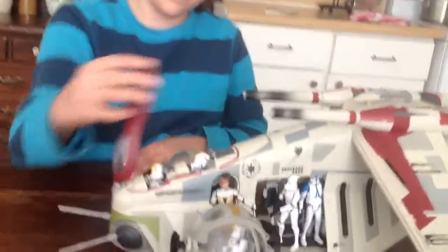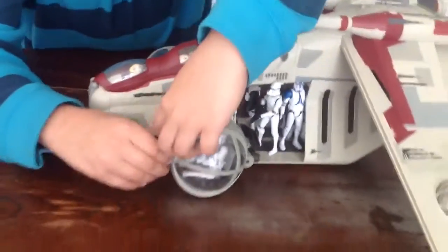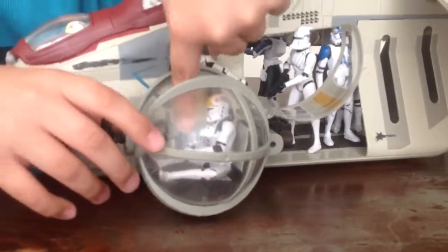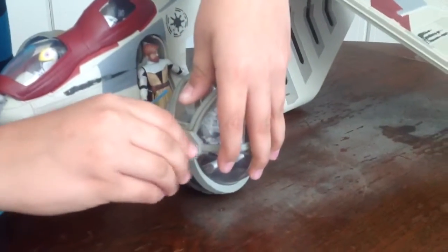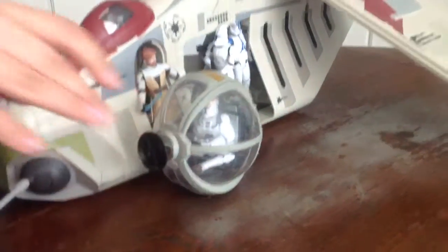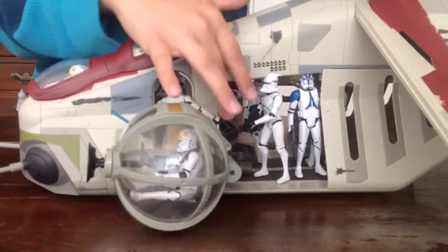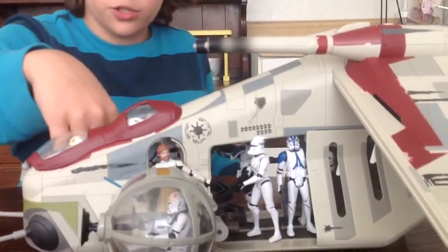There's an opening cockpit that locks into place. Right here it also opens. The Black Series Clone Pilot fits in here. You can also put a sticker here that's included, but the bad thing is it comes off easily. There's also a little hole where you can put figures — like my Captain Rex and my Obi-Wan Kenobi. There's also a handle that they can hold on to, because there are no pegs.